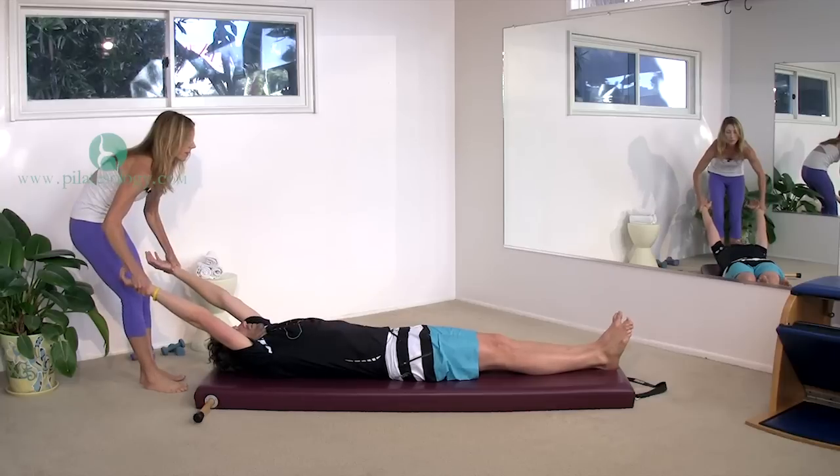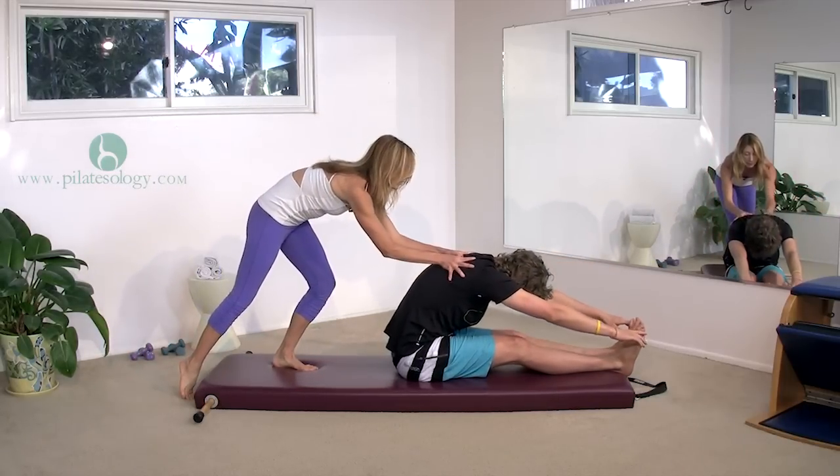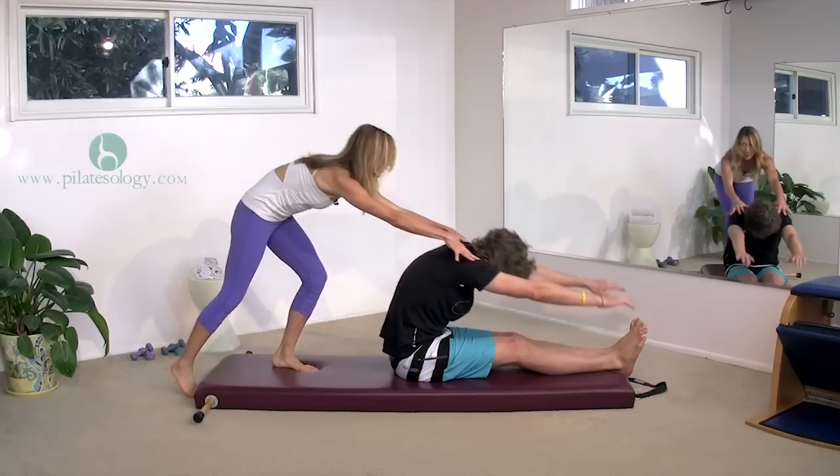That's it. One more time. Roll up. And roll back down.